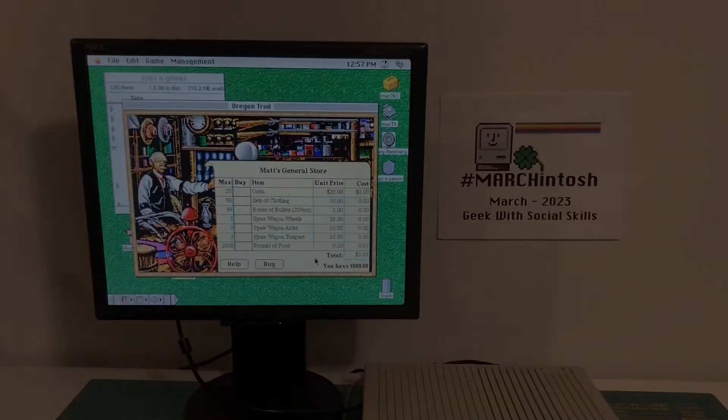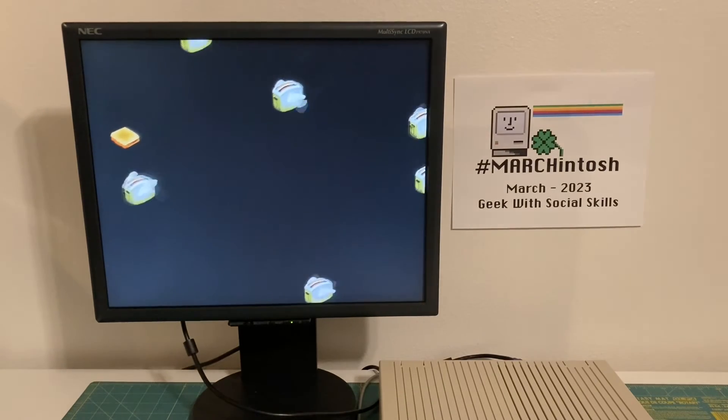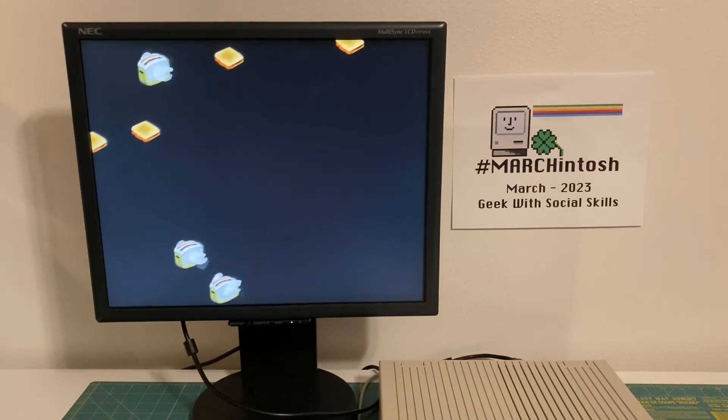Oregon Trail! Two hours later... it's been a couple of hours playing the Oregon Trail, and you guessed it — I died of dysentery. So, because I've died of dysentery, I guess it's time to wrap up this video.